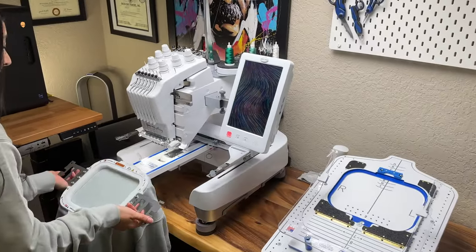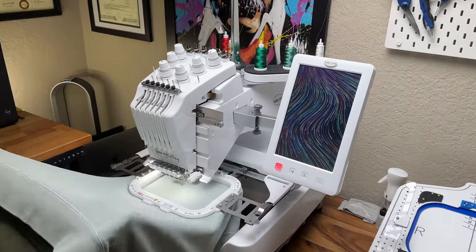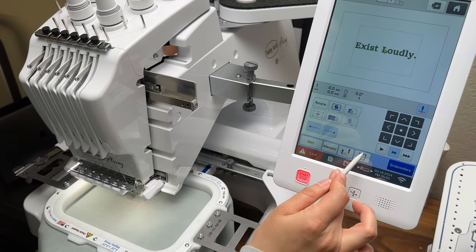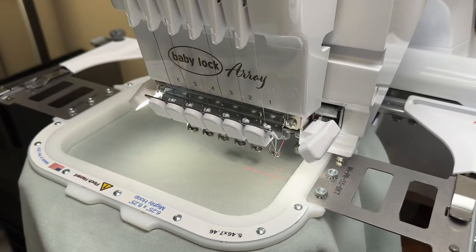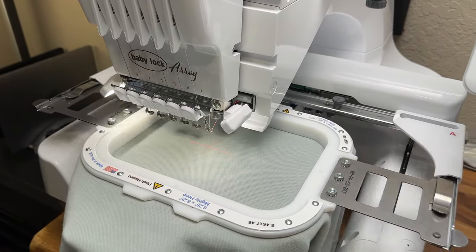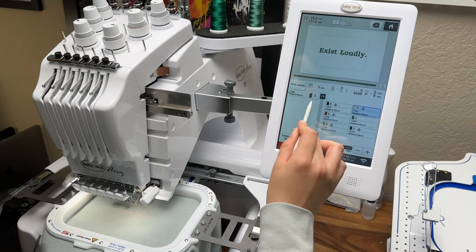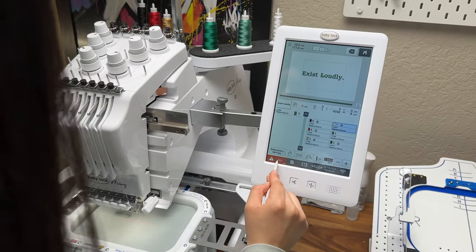Now let's move to the embroidery machine. I'm going to place the frame into the machine and double check that the fabric did not get caught on the underside or the arm of the machine. Before I hit embroider, I'm going to make sure that the design is going to fit in the hoop — this is really important, especially when you're using aftermarket hoops like the Mighty Hoop with the Baby Lock Array. You can see that the center line we drew with chalk aligned perfectly with the laser. Now I'm double checking that the spool on the machine matches the color I need for the design.